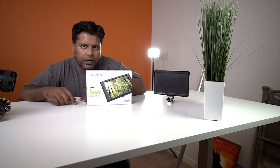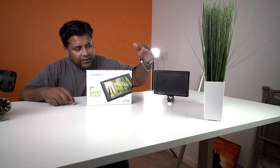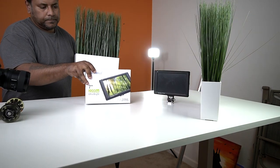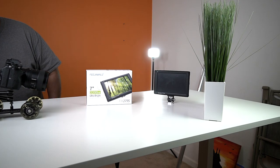This scene was me trying to get a shot with the plants as props in between the frame, but I didn't like how it looked. So I switched it out — instead of the plants, I used the product box itself.